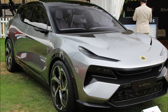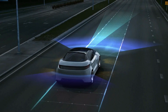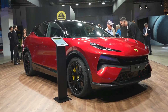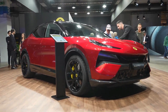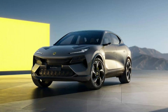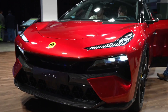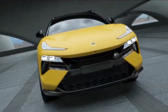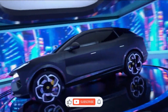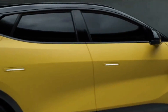Lotus has long been known for its driver-focused automobiles. It's ironic that Lotus is using technology like LiDAR to divert attention away from the driver. However, since the Elettra will be offered in areas such as China and Europe, where there is a growing emphasis on autonomous driving, Lotus has opted to play by the rules rather than against them, even if it means altering its fundamental focus. Let's see more about the new platform.